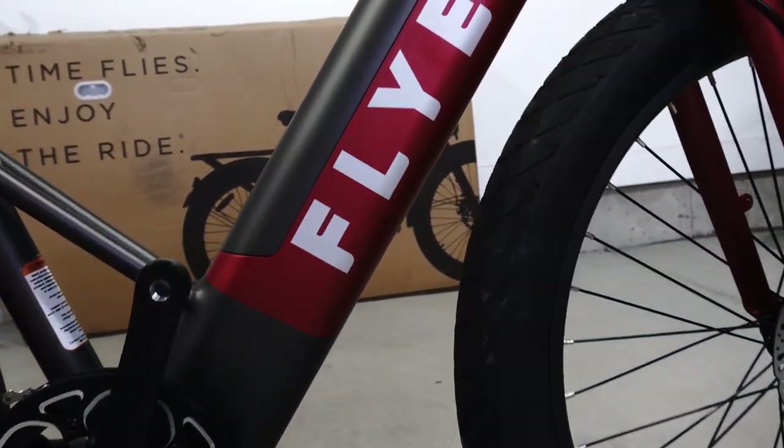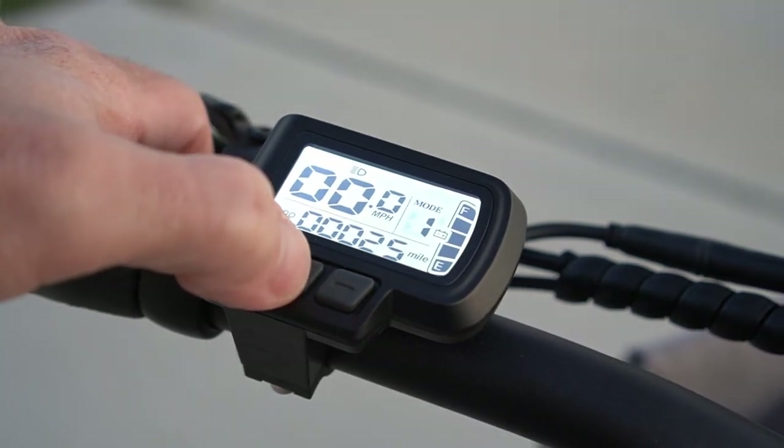Flyer's known for their red wagons. They're now entering the e-bike market, but are they any good? Let's put it together and find out.